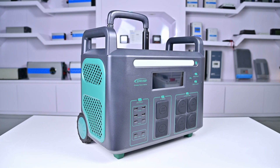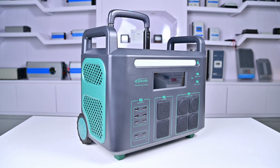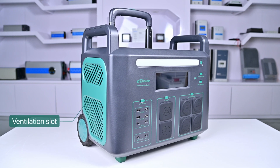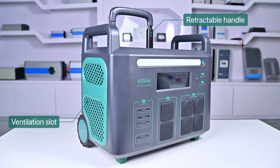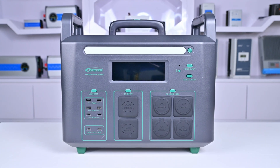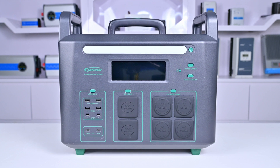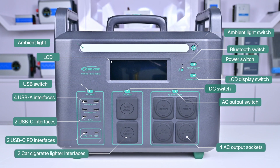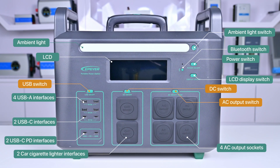This is the ATZ 3600 series portable power station. It has ventilation slots on both sides and a retractable handle on top for easy carrying. On the front of the unit is the output port and display panel. The function of each interface and button is shown in the diagram. The USB, AC, and DC outputs of the device are turned off by default. To open them, you need to press the switch once.